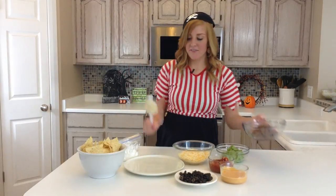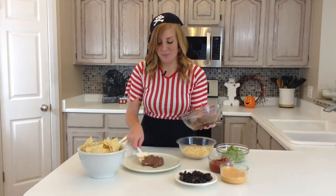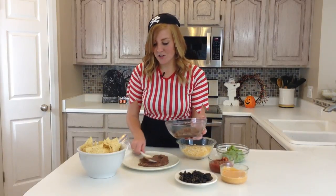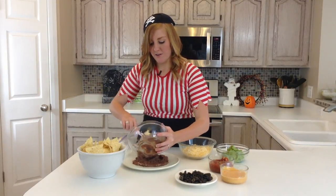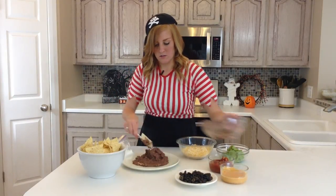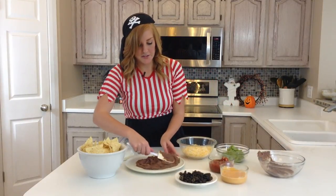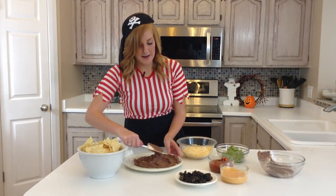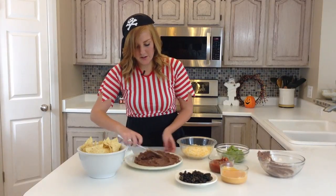So you're just going to find a circle plate, and you're going to want to make it a circle because we're going to make it into a spooky spider web. And you're just going to spread on your refried beans — probably not going to take it all the way out to the edge just because it might overflow.